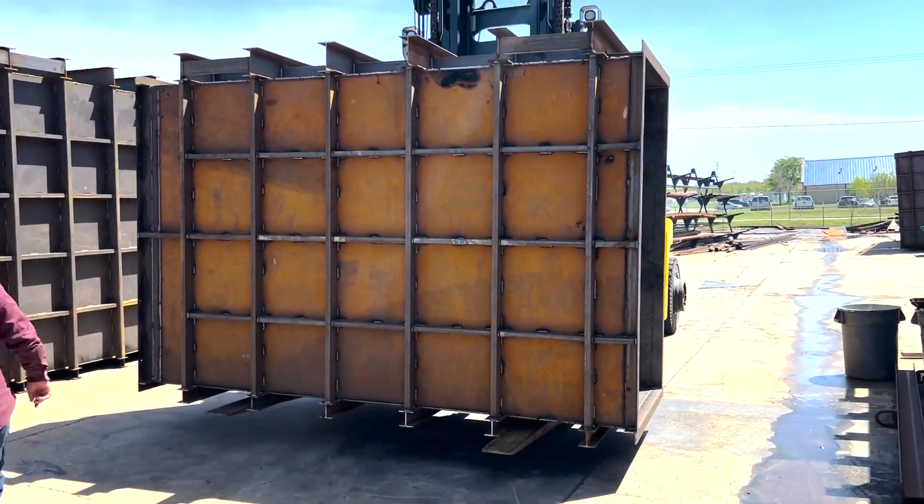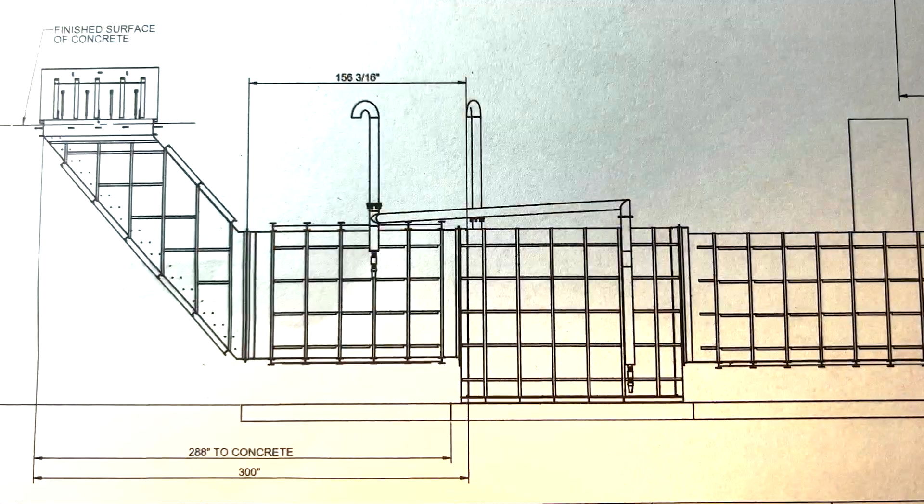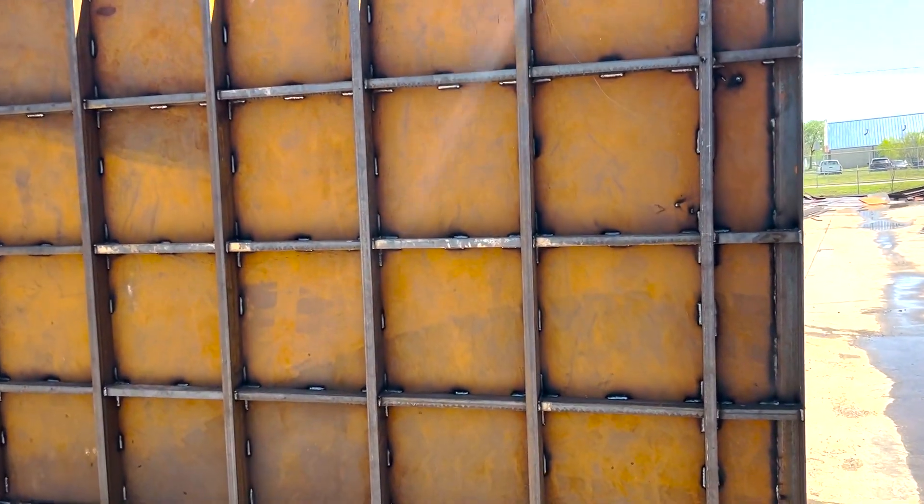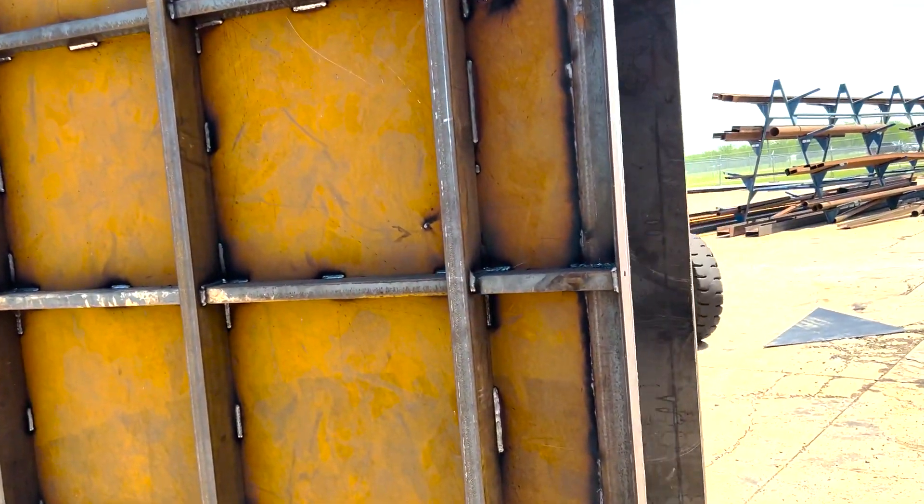Here's an extension tunnel that goes from the bunker to the stairs that leads up to the house. This is what I have to make — I just need to determine the length.